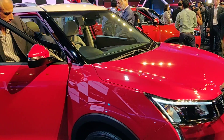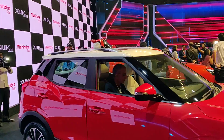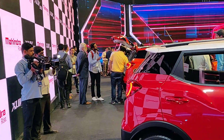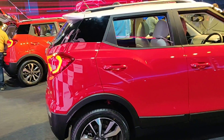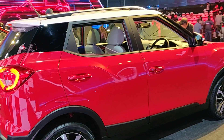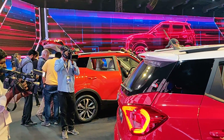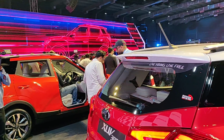Roof rails: not available on W4, black on W6, black on W8, and dual-tone on the Option pack. Dual-tone dashboard on all variants. Piano black door trims only on the top two variants. Body color door handles and ORVMs on all variants. Sill and wheel arch cladding on all variants. Door cladding from W6 onwards. LED turn indicators on ORVMs only on W8 and Option pack. Spoiler only on W6, W8 and Option pack.